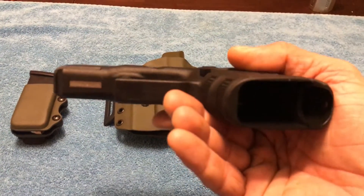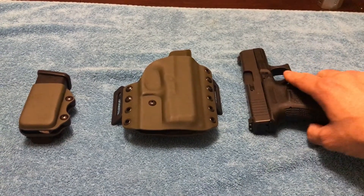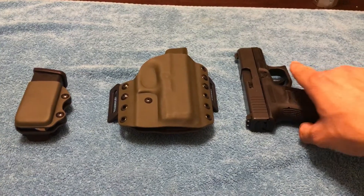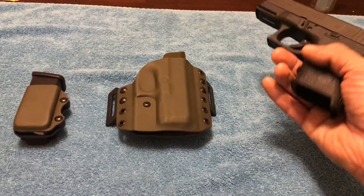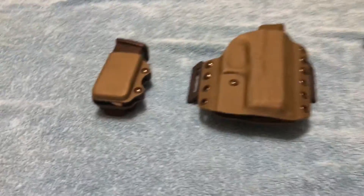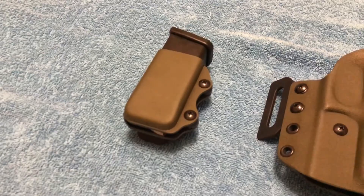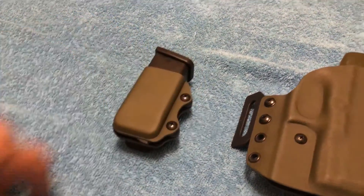I already did the clearing of the chamber since I don't have my tripod yet, so I'm utilizing one hand. I already took the magazine out and there's nothing in the pipe. I do have a loaded mag right here in their high quality magazine holster that we will not be loading into the weapon.